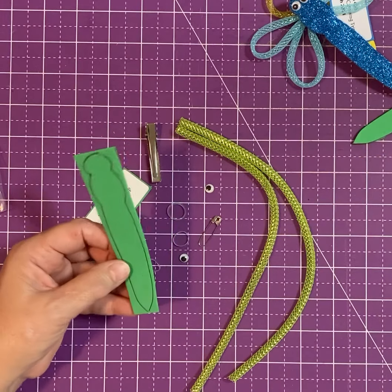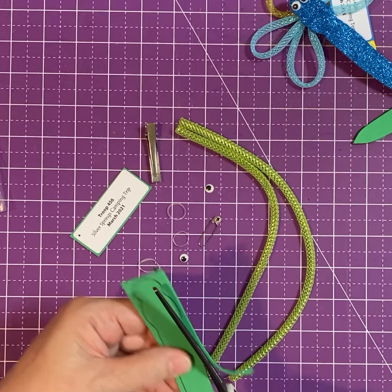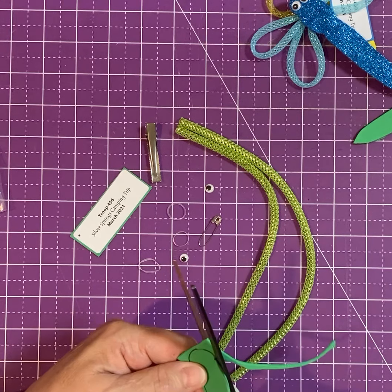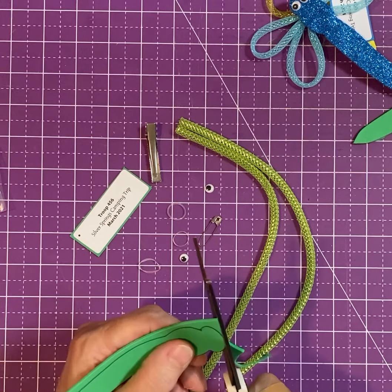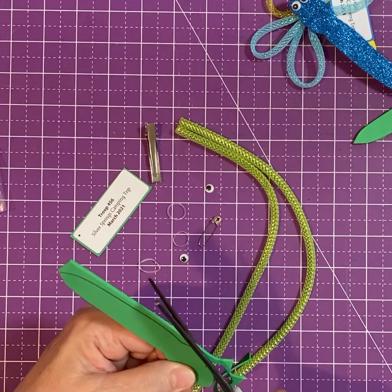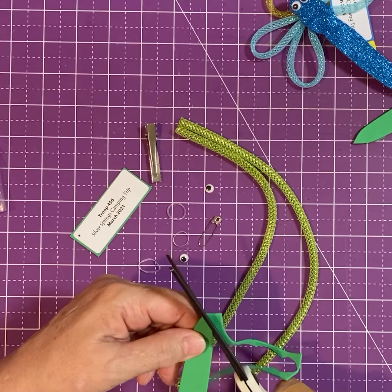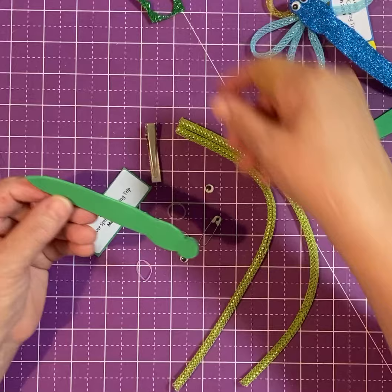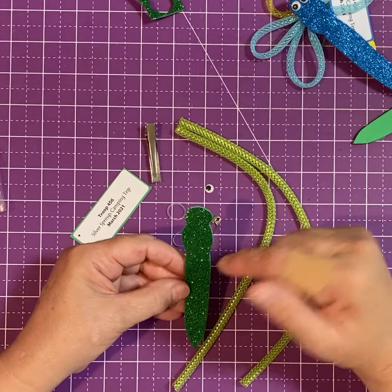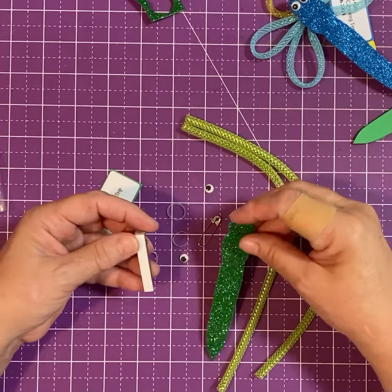Start with your dragonfly body — it's already outlined on the back. This is just foam, so it's very easy to cut. Cut around your dragonfly body. If you've got some little bumps and jags you can fix those. When you look at it on the front it gives you an idea if you missed a spot. It doesn't have to be perfect — you can see even mine is a little off, but that's what makes it cute.